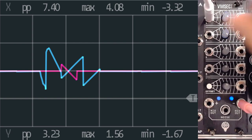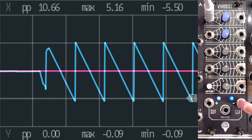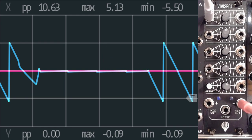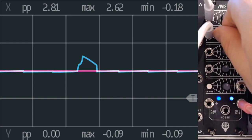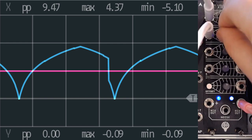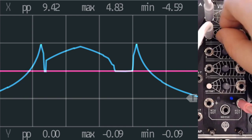But if I then turn this one also to the positive, you're going to see that they're right in sync with each other. Let me just turn this to the middle. What I'm also going to do is grab another LFO so we can actually see what we have here. I'm going to grab one from Ataxia and put that into channel 2. Now we've got the actual shape that we're working with. And we can, of course, invert that or anything we want.